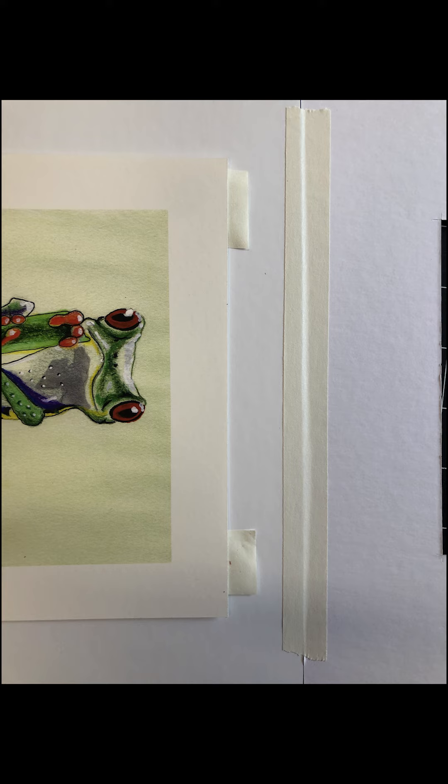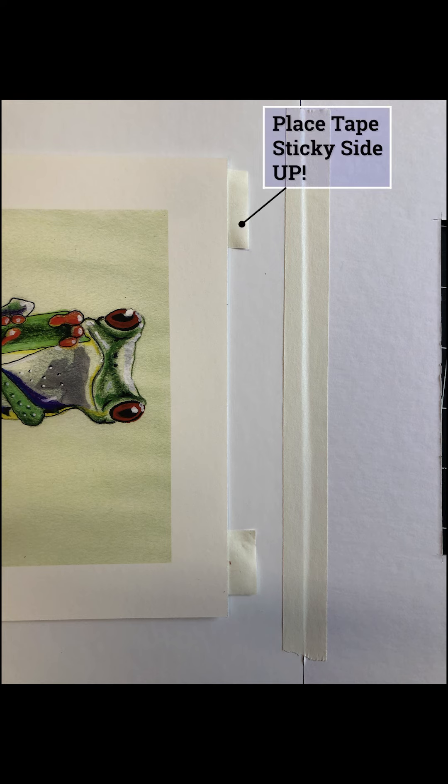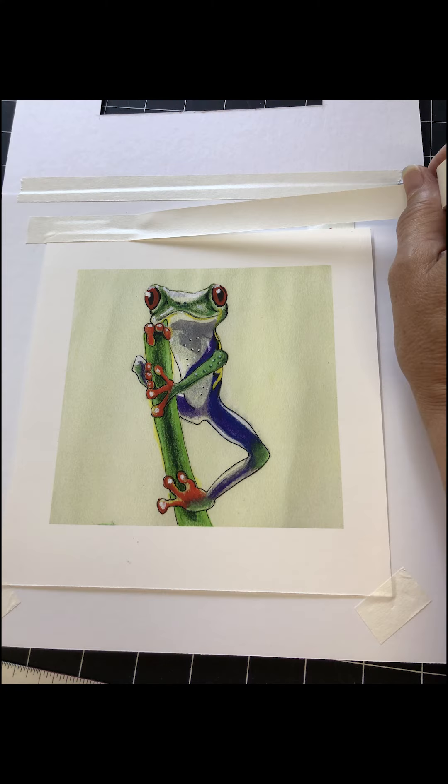You'll want your art to stay firmly taped in place so it doesn't slide around later in the frame. However, you don't want to damage your print, so you don't want to use too much tape on it. My trick is to take two pieces of tape and lay them sticky side up underneath the print to start with. Then you can lay another piece of tape across the top edge and it will be firmly placed inside the frame and won't slip around. If you ever need to take the art out again, it'll be easy to remove.